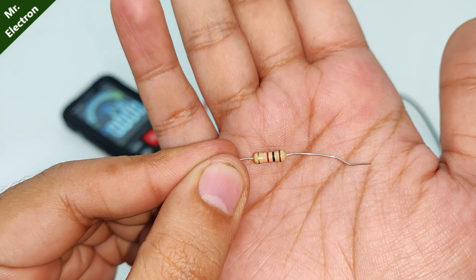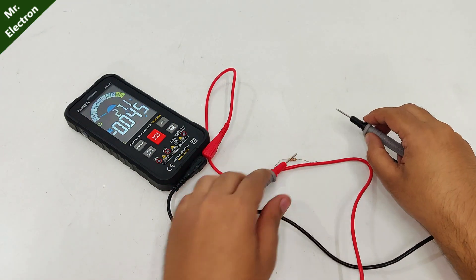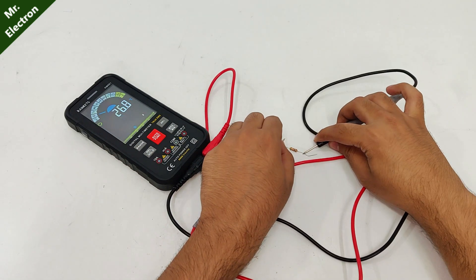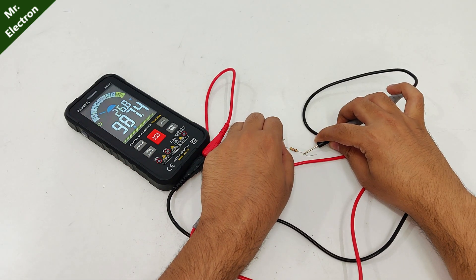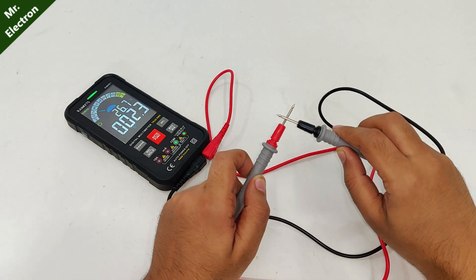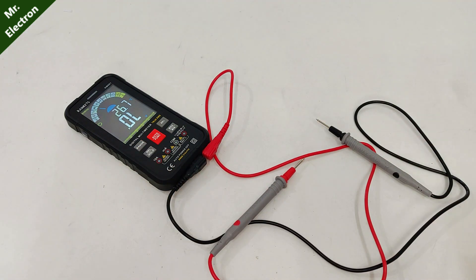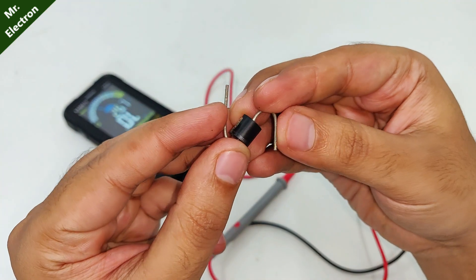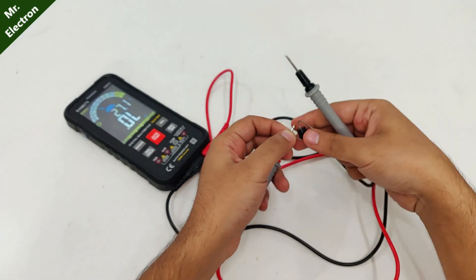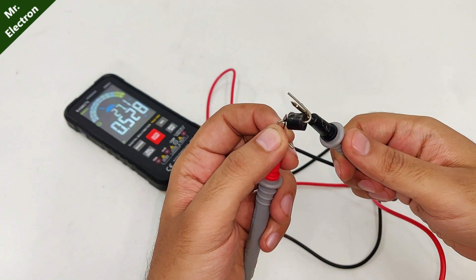I have this 1 kilo-ohm resistor — let's see its resistance. It's not in auto mode: 987 ohms. Next, continuity test. Then diode — a 6-ampere diode. Reverse bias, and here we have 0.5 volts.